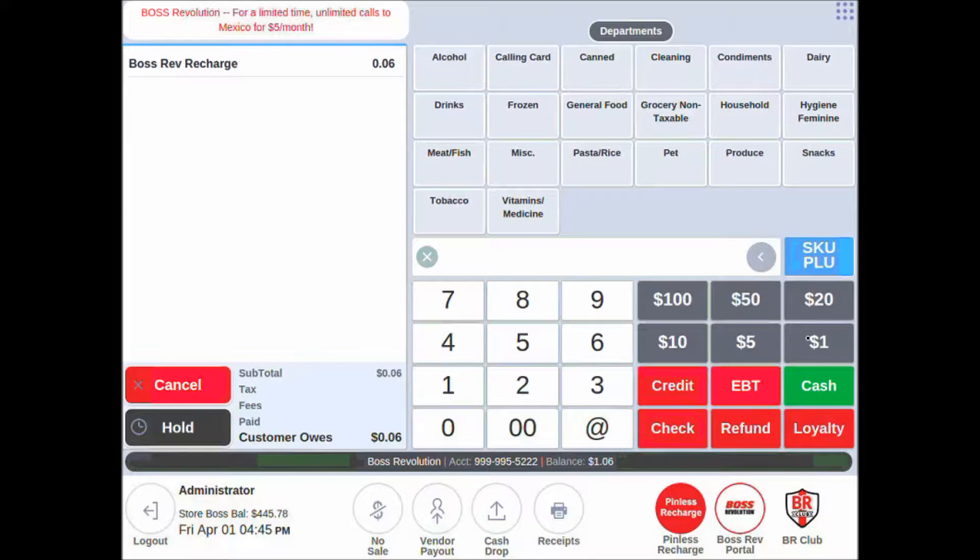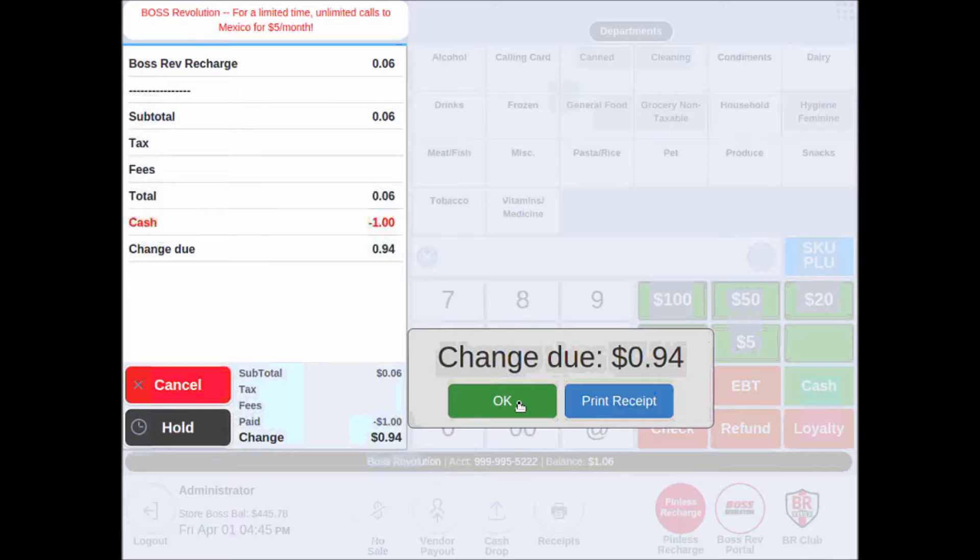Select your cash amount, give the customer their change, and move on to your next sale.